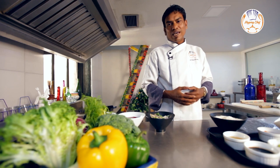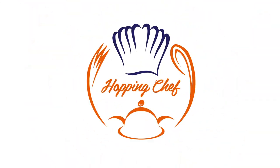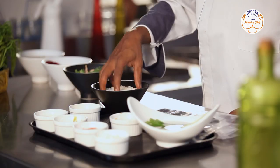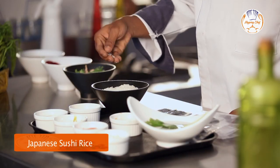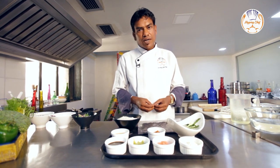Sushi is not only healthy, but very holistic food you can have any time of the day. To start making sushi, you need Japanese variety of sushi rice, which is short grain, starchy, but once cooked perfectly, gives a nice crunch to your sushi.